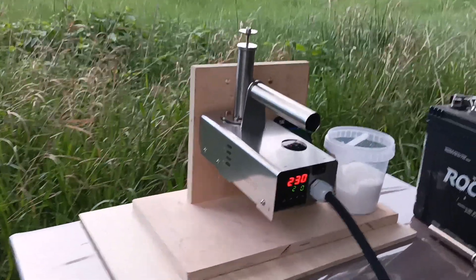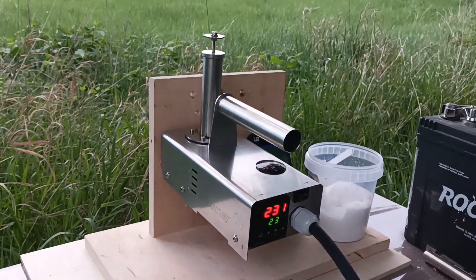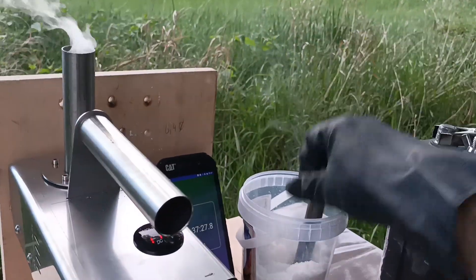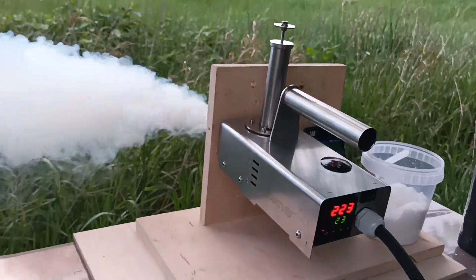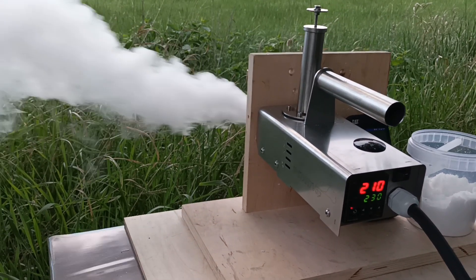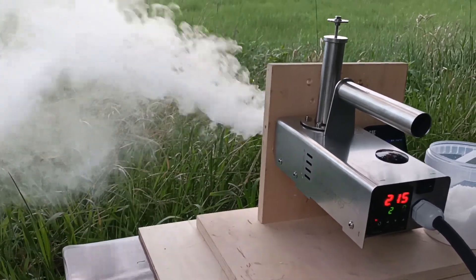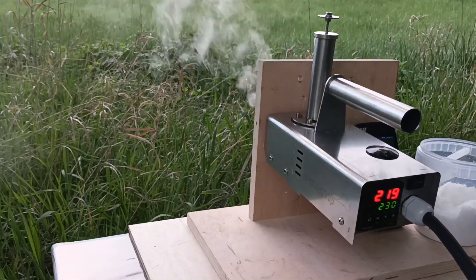So let's see how it works. Now it is heated up to 230 degrees and there is no overheating. I just pull out, press it into the oxalic acid, put it in, and press it. The temperature starts to drop and then right away starts to go back, and by the time it reaches around 220–222 degrees it has finished vaporizing.